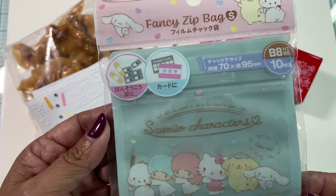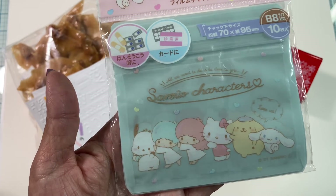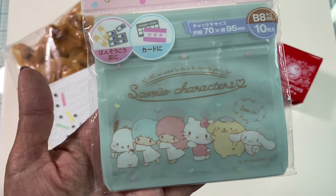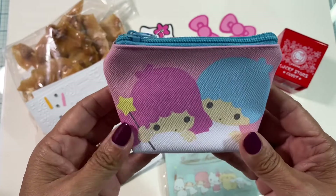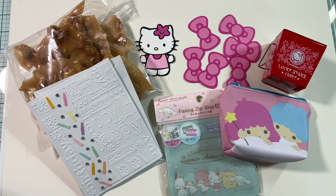Here are some cute little bags — these two little characters were my favorite growing up from the Hello Kitty shop, the little twins, the Twinkle Twinkle Little Twins. I was able to find some of these at Daiso, and I also found this cute little coin purse, so that's going to be going out to her as well.